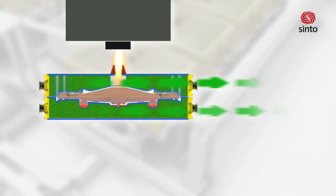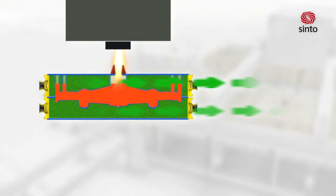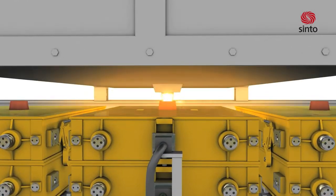During all process steps, including pouring, it is necessary to hold the mold under vacuum. Connecting and disconnecting of the mold to the vacuum system will be done automatically.